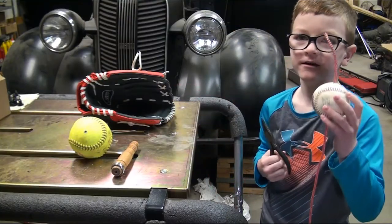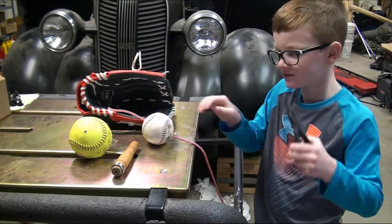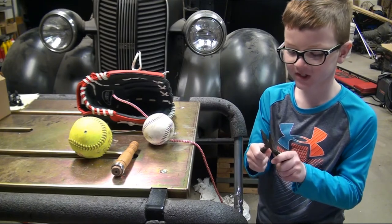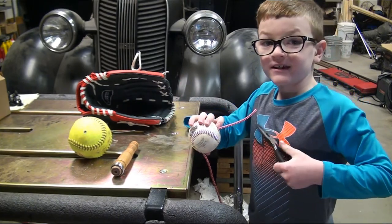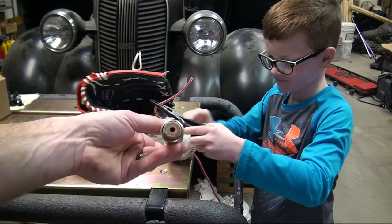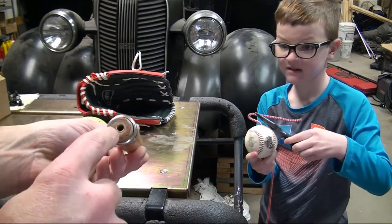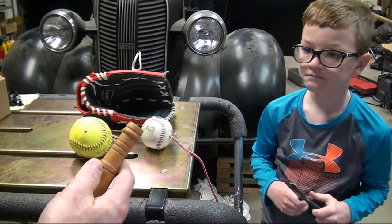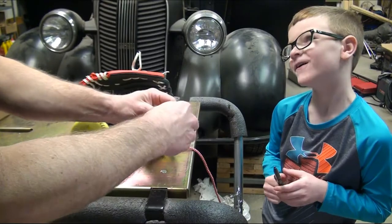We put the string through the ball but it didn't come all the way through, so we used needle-nose pliers. The hole was a little too small to grab, so when I stuck them in I pulled and widened the hole enough to pull the string out. Now we're going to tie a knot on this side and a knot on the other side to hold it, then fish the rope down through the handle. If you don't want to drill through a handle, you can put a little hook on top and just tie the rope to that.